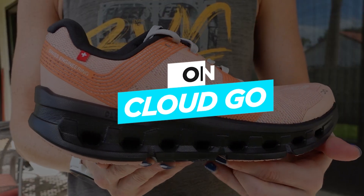Hey, what's up? It's Caroline with Fleet Feet, and today we're going to be reviewing the On Cloud Go.